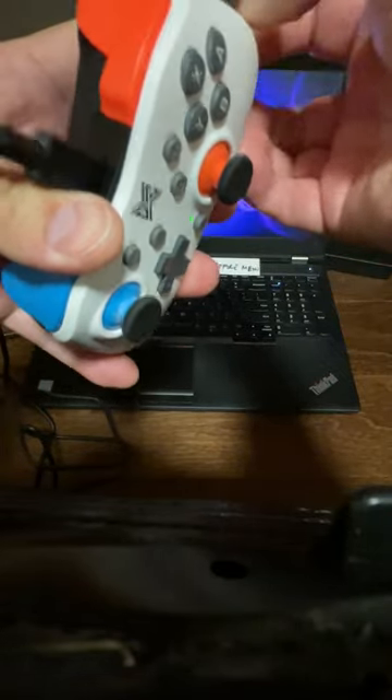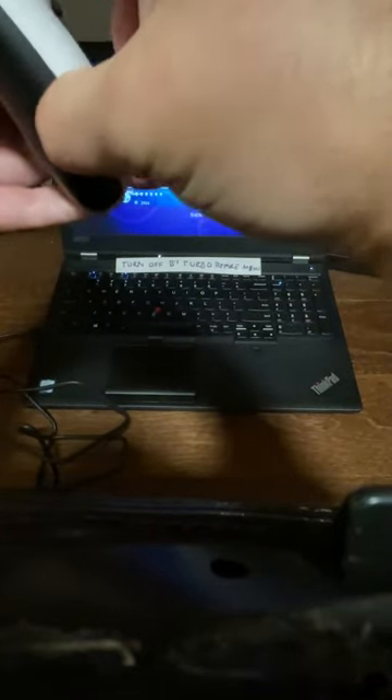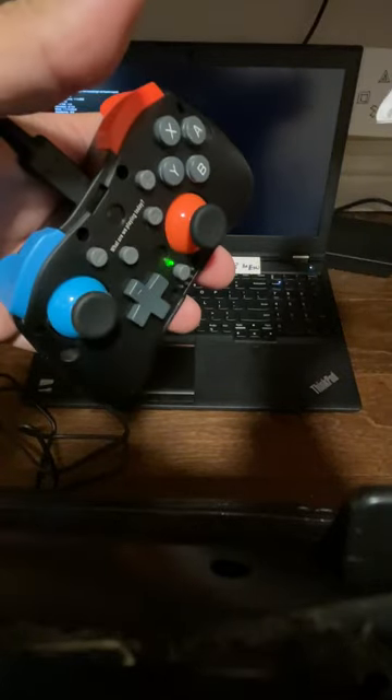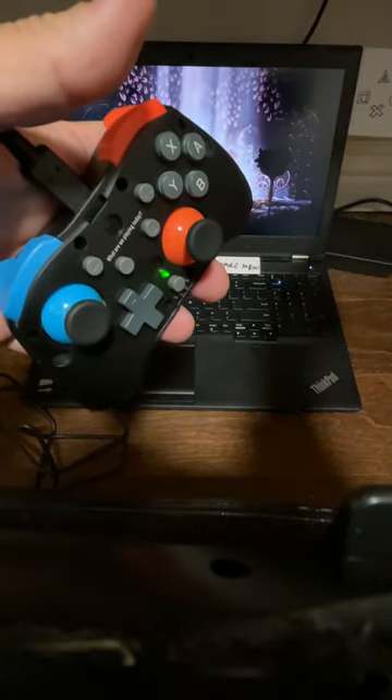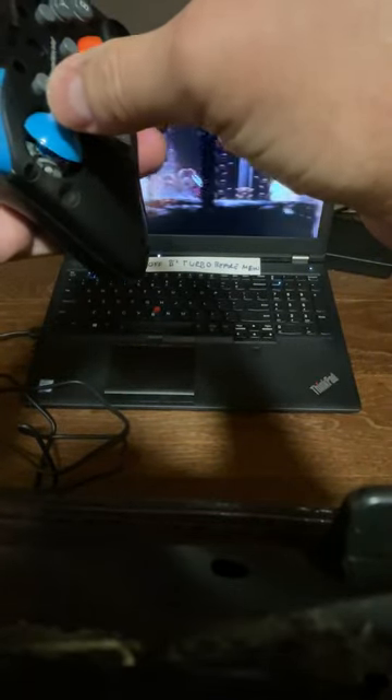If you have to worry about hygiene — we know that joy-cons can have issues when they get contaminated, affecting calibration and center — it's somewhat easy to remove. You could do some cleaning around here, which is nice.